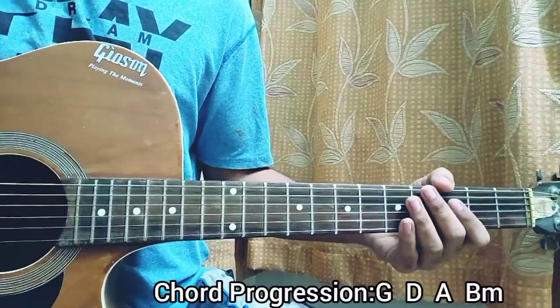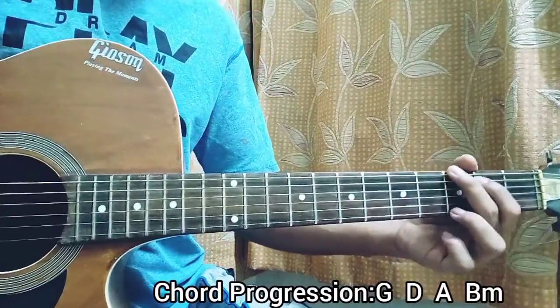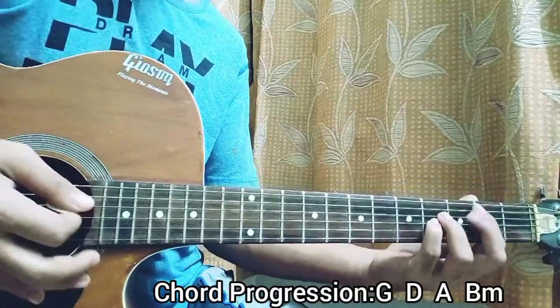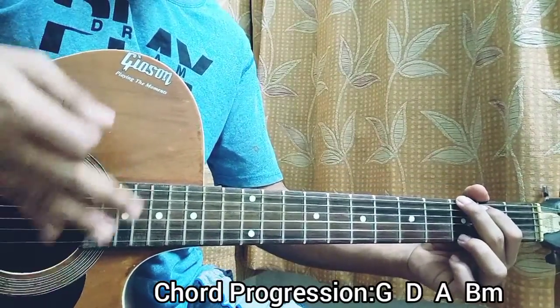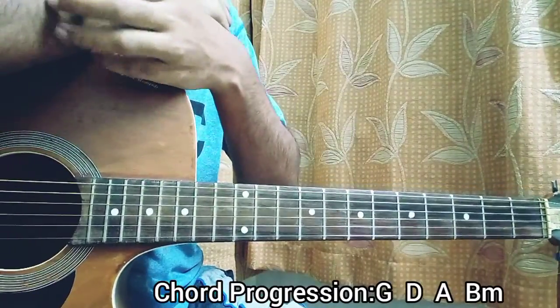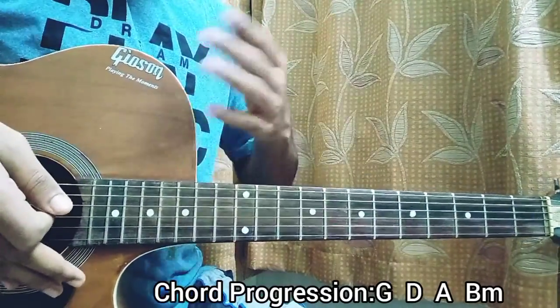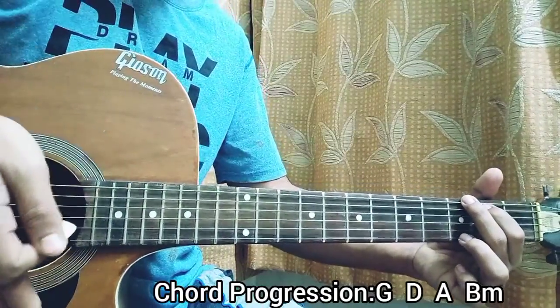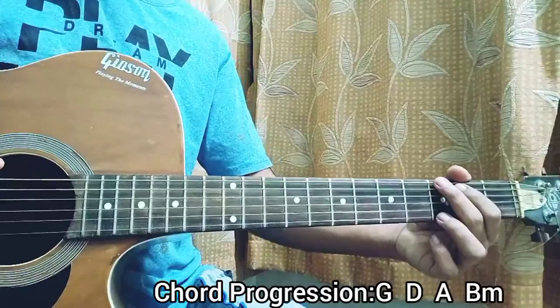For the whole song it's kind of the same thing — it's G, D, A, B minor. The strumming pattern will be down, up, mute, down. When I say mute, I just mean keep your hand on the strings — I didn't get the sound of the chord, just muted. So down, up, mute, down. That's it. Just do that once and follow the chord progression.